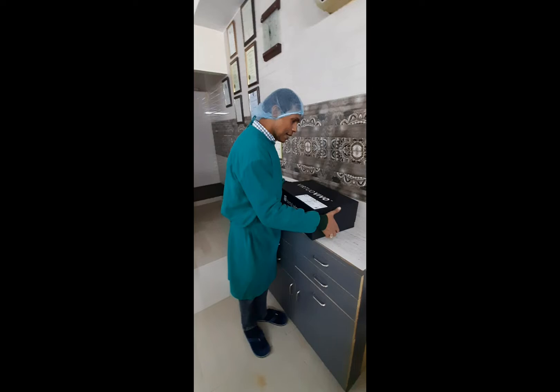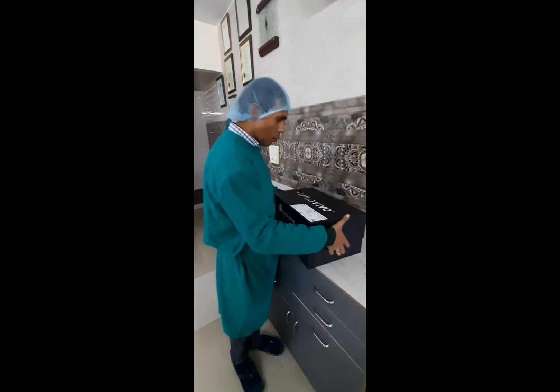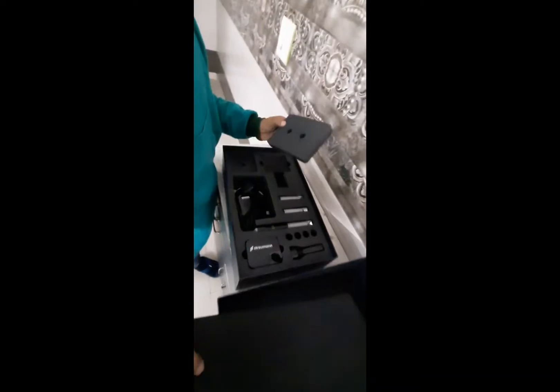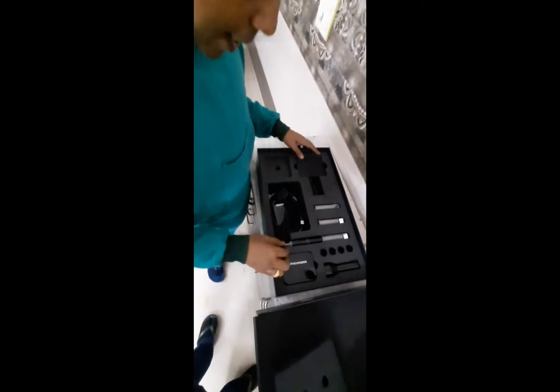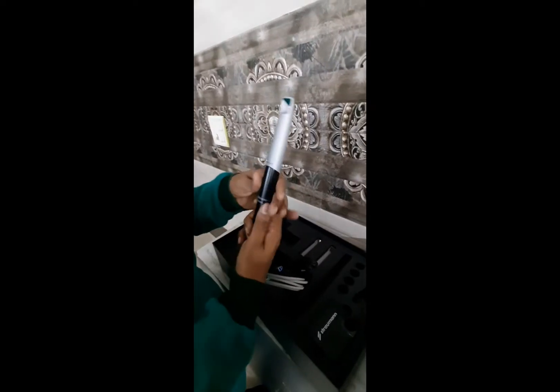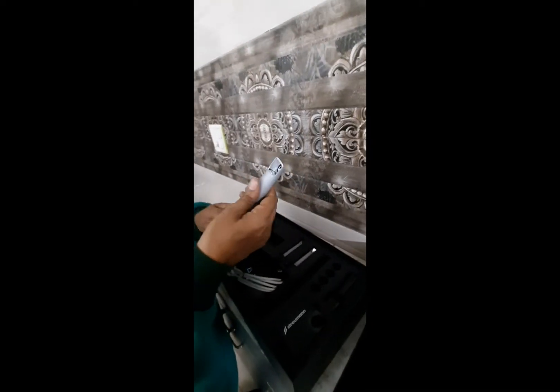Let's open it up and see what's inside. It's pretty exciting. So here we have the brand new scanner, which I was waiting for, and these are the sleeves.